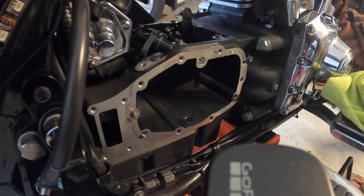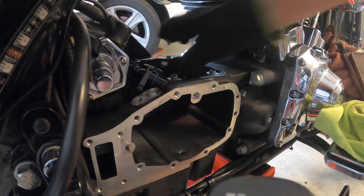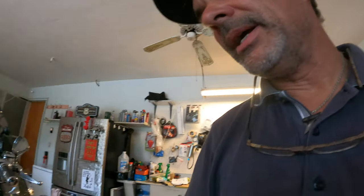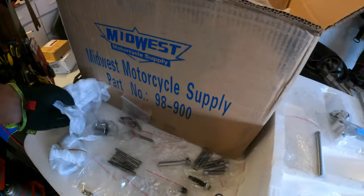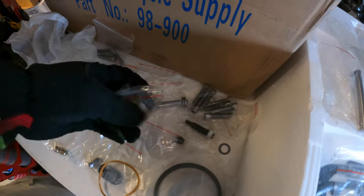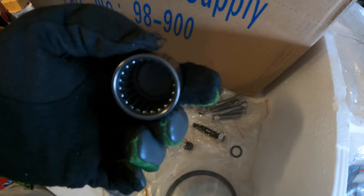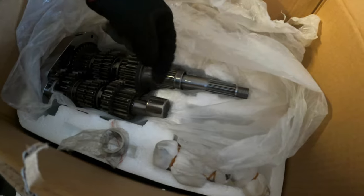I remove the shift shaft as well, then change the small seal there. Now everything is out and I'm looking at the new needle bearing that comes in the kit — it's completely closed on one end. I'm using a socket that just fits inside to get a clean blow on it. This bearing sits in the end of the gearbox housing and holds the axle in place inside the gearbox. The kit also includes another bearing for the other side.